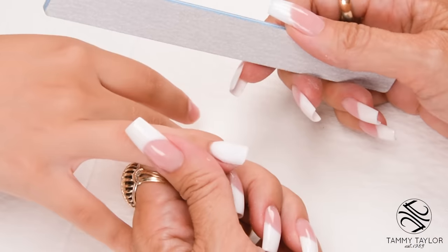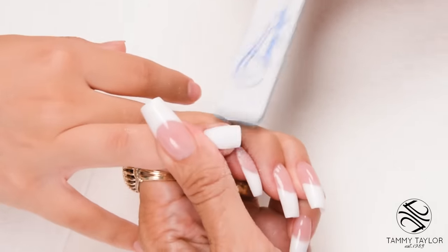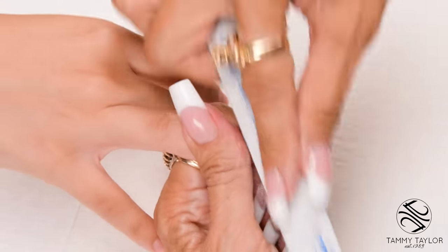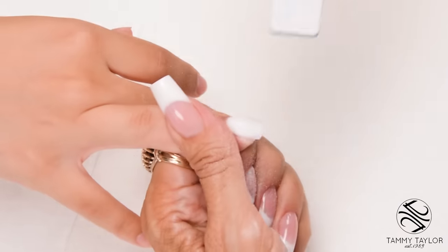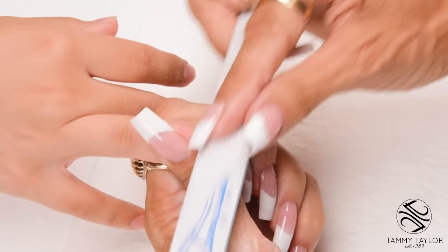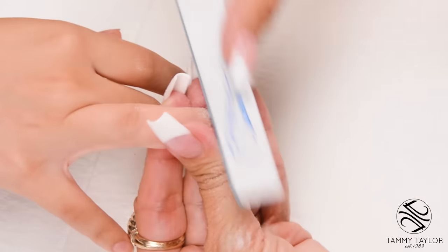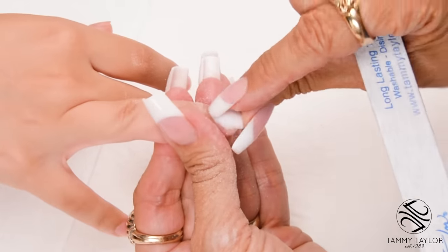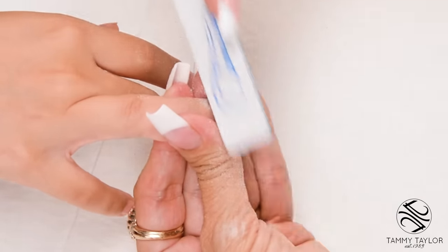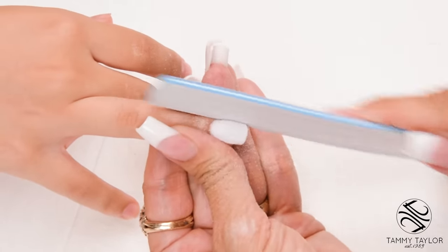The fourth step in filing is the cuticle area and the top of the nail. File down on the side, cross the top, down on the other side. Make sure you're holding the finger securely — you never want the finger to wobble. Down on the side, cross the top, down on the other side with nice long strokes. Go around your cuticle area. There should be a little road — acrylic, natural nail, cuticle. Place your file into that little road and get the product flush with the natural nail.